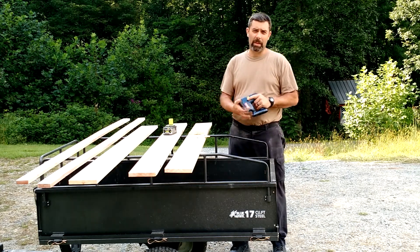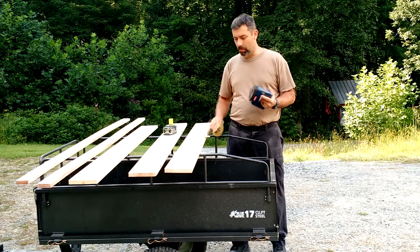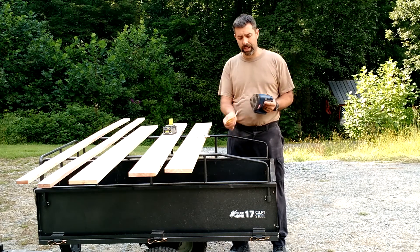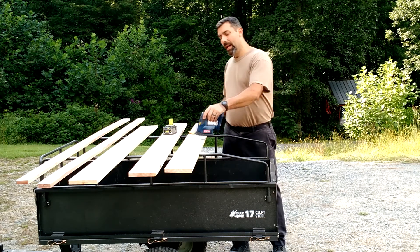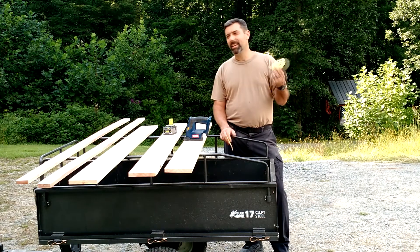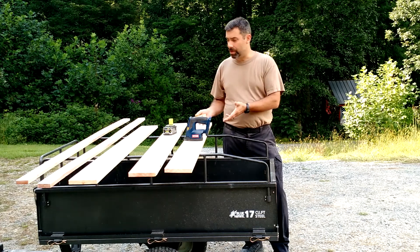This is just a vibrating sander, a palm sander — vibrational, not rotational. To work it, you want to get sandpaper that has the felt padding on it like that. That sticks on there really nicely. Now these you'll notice are round, and this is not. You can get ones that are shaped like this, no problem. I just happened to come across like a hundred pack of these on sale, and figured why not use them up before moving on.